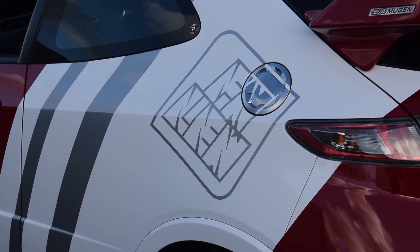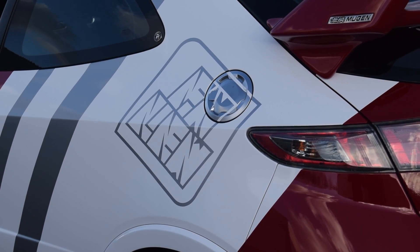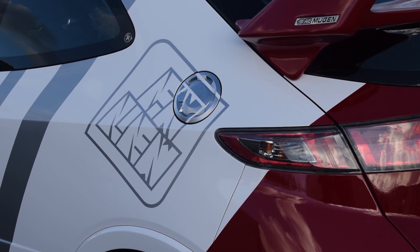Hello everybody and welcome to another video. You join me here again in my glamorous kitchen — seems to be a theme. If you're an avid viewer of the channel, you'll notice that the theme with my car has been red and white, and also a little bit of silver — the OEM silver that's around the car in different places like the fuel cap, door handles, that kind of thing.